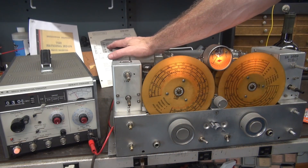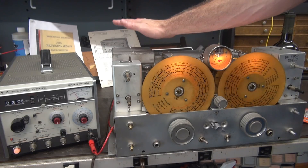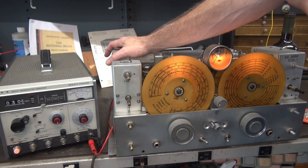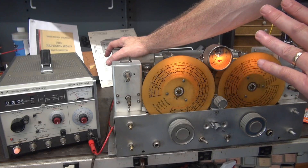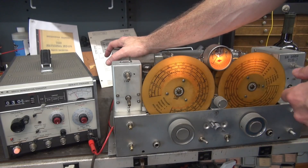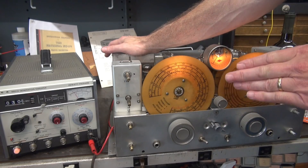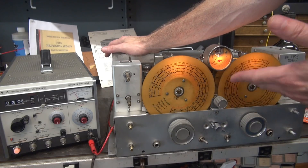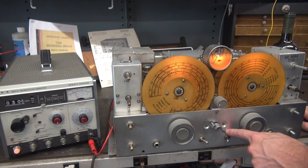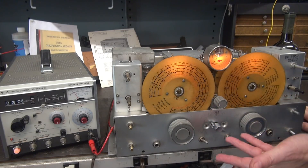In part one of the NC-173 video, we replaced the main power transformer. That thing's holding up great — it's running cool as a cucumber. Before I go any further with the repairs on this receiver, I want to make sure that each band is receiving. Because if I've got a blown RF coil or something horrible, I can't put more time into a receiver that's maybe worth 200 bucks. So we're going to go through each band — this is broadcast — and work our way through.